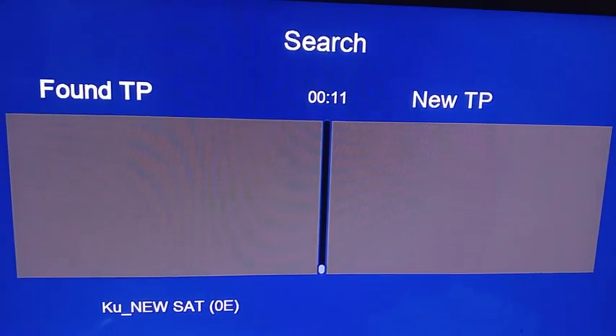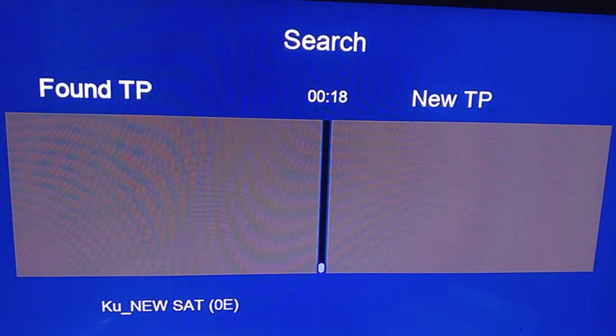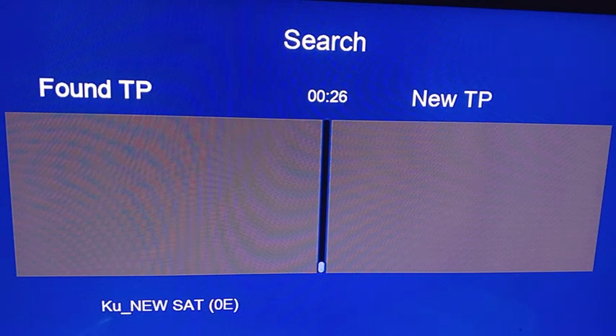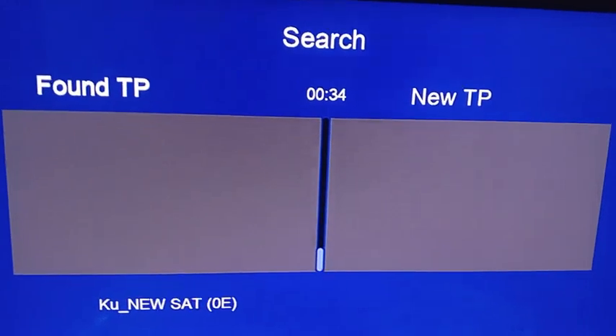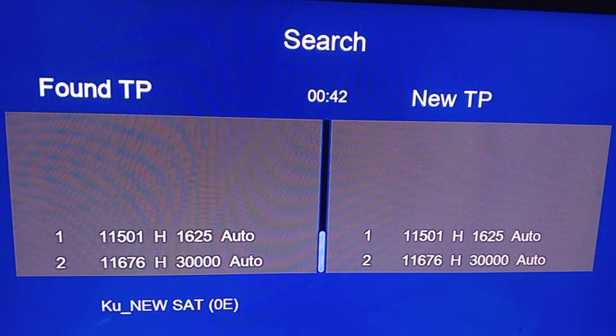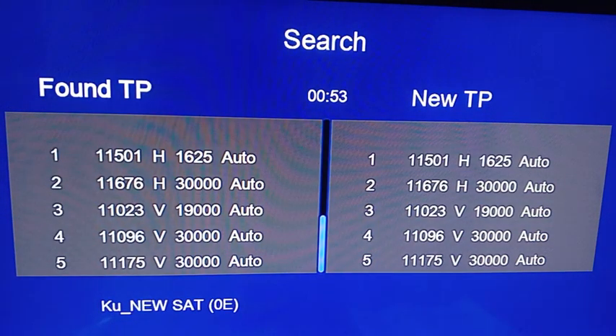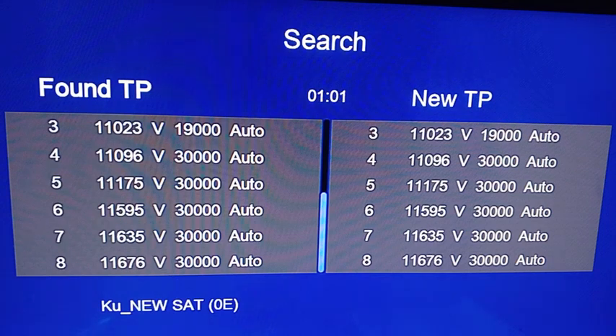You have successfully combined the two satellites. The scanning process is underway. One thing to understand: since both satellites are in the separate satellite entry you created, it will be faster to scan because the transponders that come out will be specifically for those two satellites you've tracked. The aim is to track Astra 28.2E and Badr 26E using one LNB and one satellite dish.